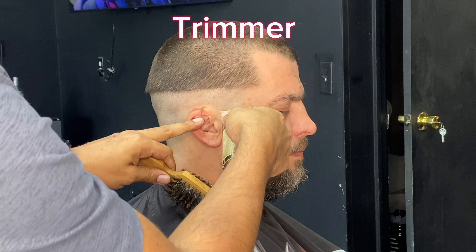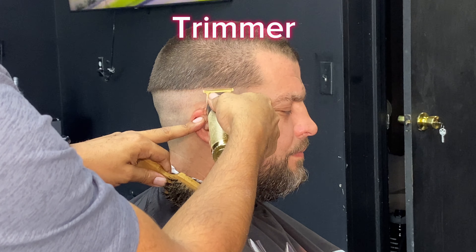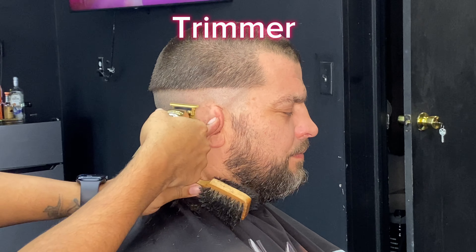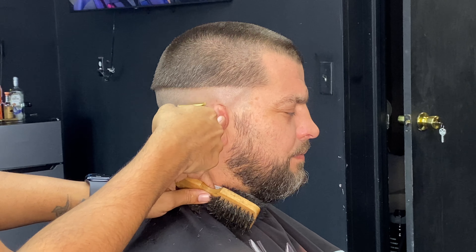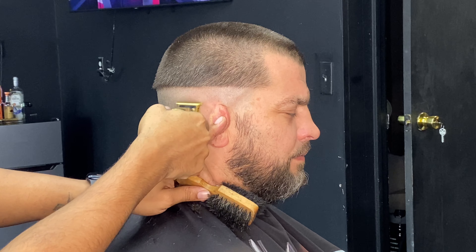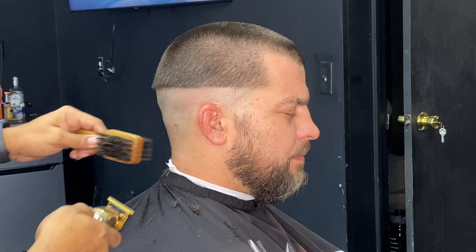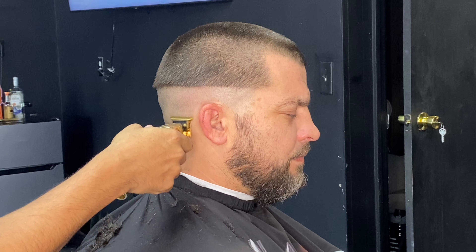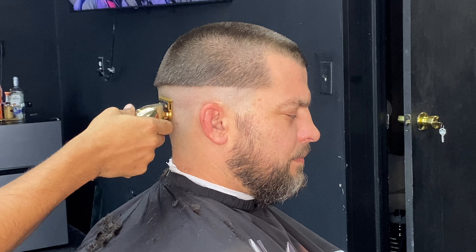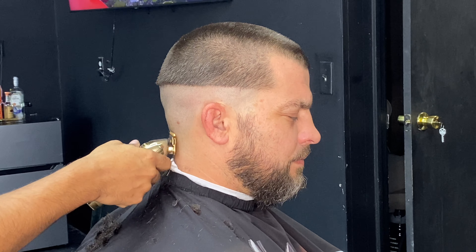Now that we're done doing the guideline, we're going to use the trimmer. As we mentioned, this is a skin fade so we've got to make sure it goes all the way to the skin. Right after the trimmer, we're going to use the shaver, and then we can start the process of making the fade.